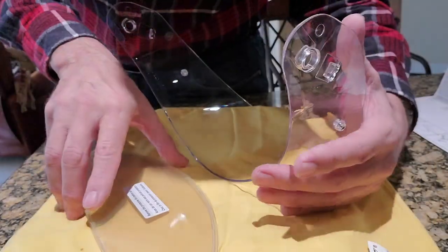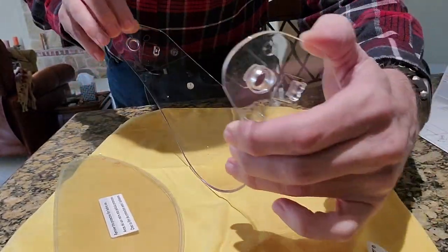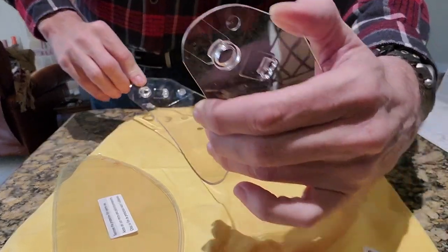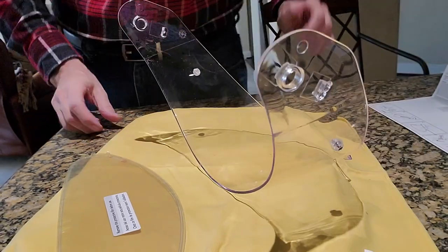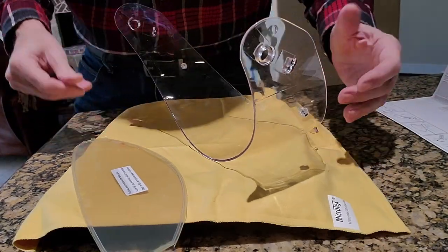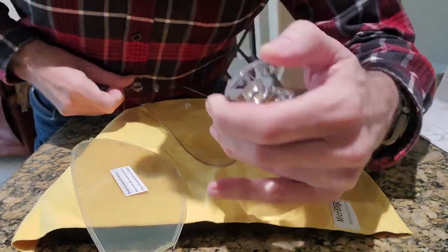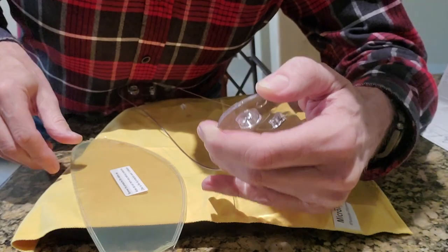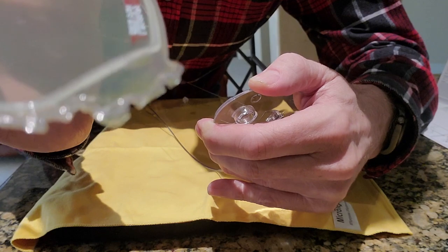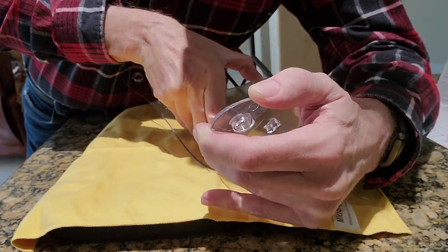The secret to installing this is you've got to first bend the shield out as flat as you can get it. I'm going to lean over the table here, and then clip this corner into the first pin.